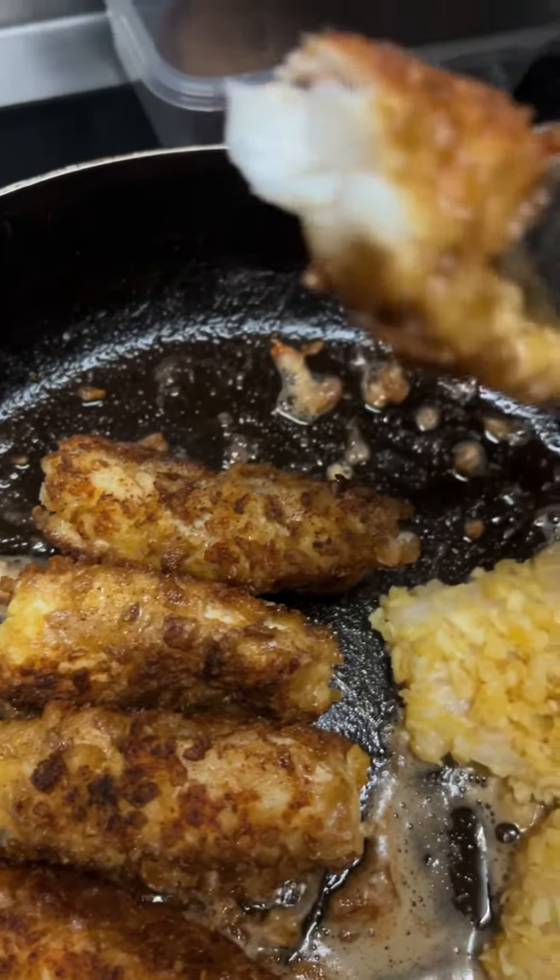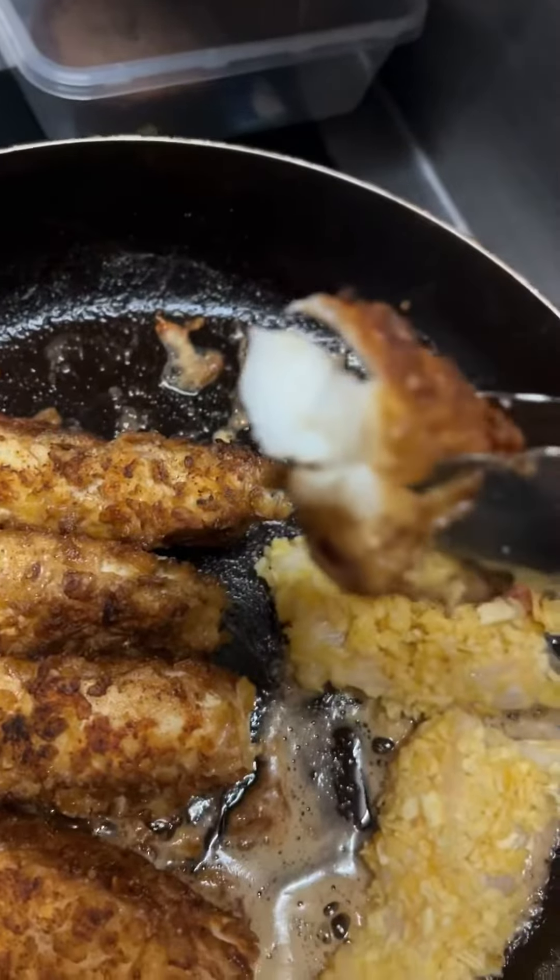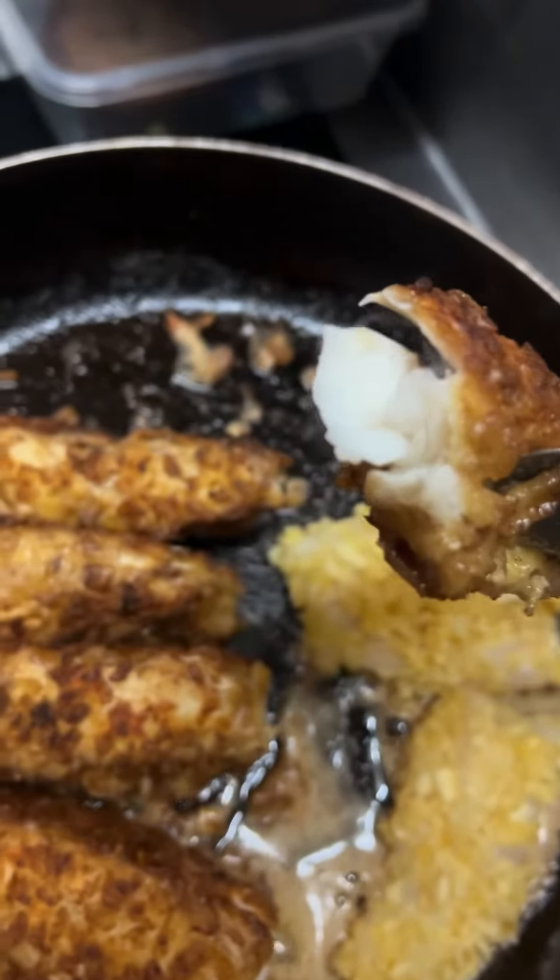We'll just flip the front one and bust it in half. Look at how good that looks. So that is cooked. Mmm, that is so good.